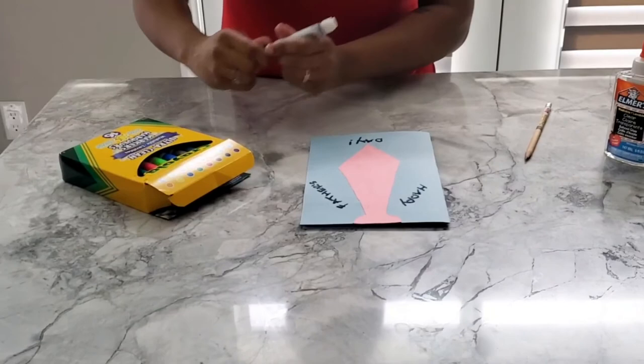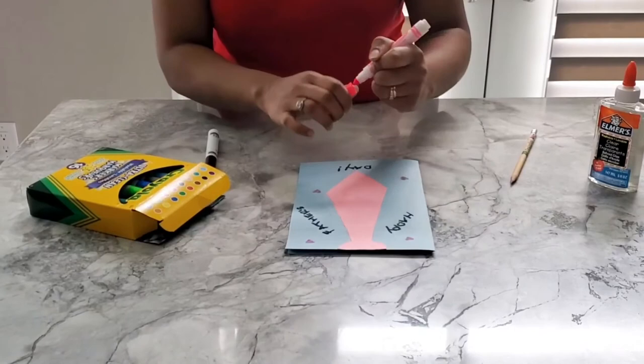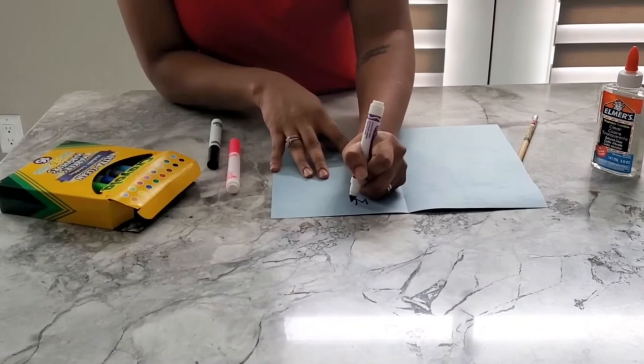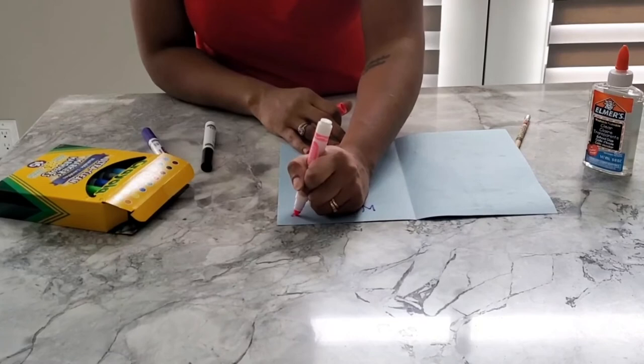Then just let them decorate around it with anything you have — markers, crayons, or pencil crayons — something just to make it decorative. And when you open it up, they can also write a nice message inside, something like "We love you, Daddy," and they can decorate on the inside too, as much as they want, to make it unique.